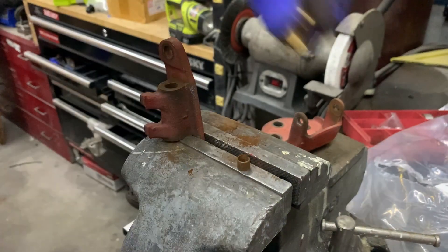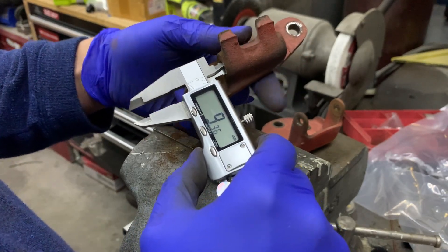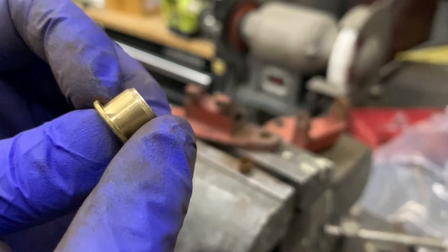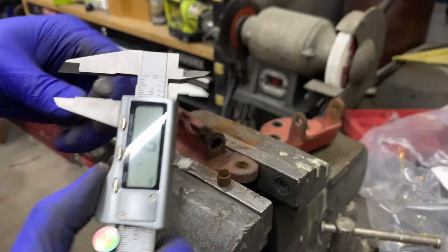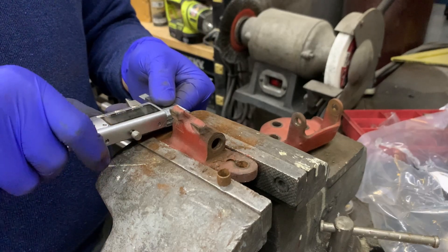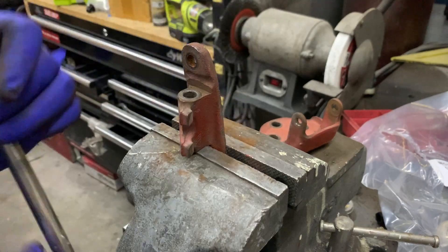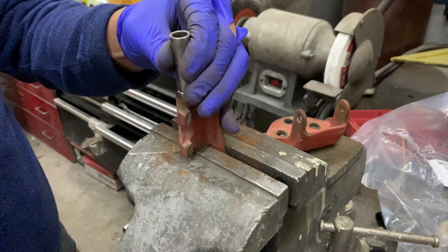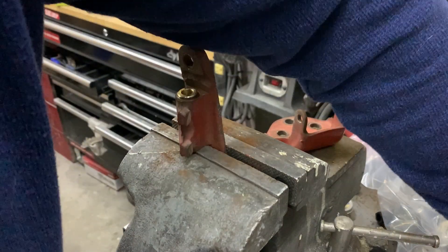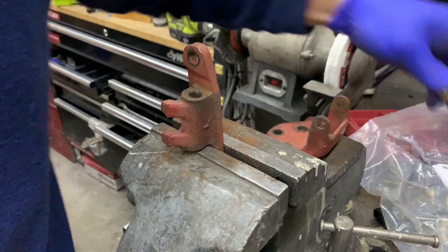These bushings are chamfered. This is about 10.1 millimeters and the hole is about 9.36 — you can see the marks from me trying to get it in and I don't want to force it. Maybe I'll add a little chamfer and just run a drill bit; the drill bit is 9.4 so it shouldn't be a problem. We went from 9.3 to 9.57 — I can give it a little chamfer. It looks a little cleaner. We're bottomed out so I don't want to force it, but I'm sure it's gonna fit fine.